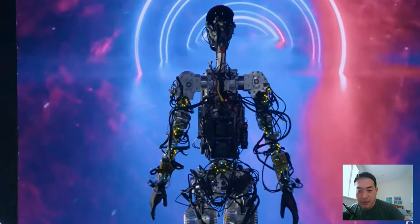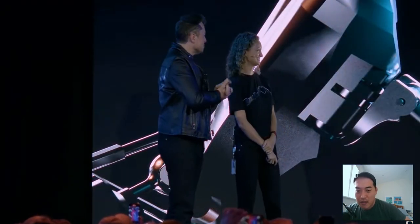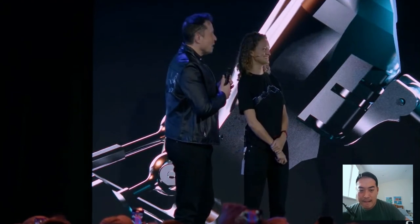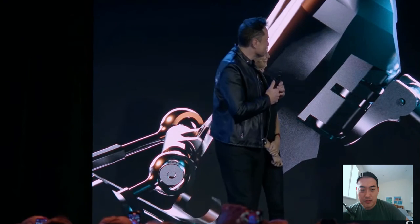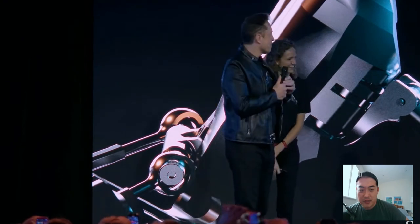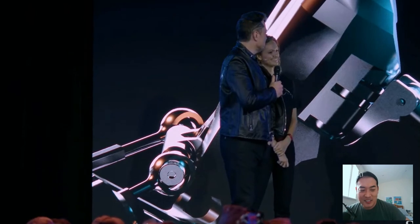Look at all those complicated wires — what if someone pulls one of them off? I mean, I built a robot myself, but that's probably gonna take ages to build. Elon seems a bit frustrated, like 'hurry up, what's going on.'